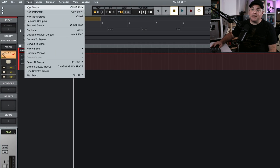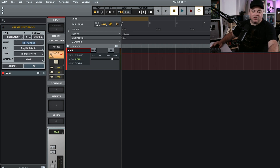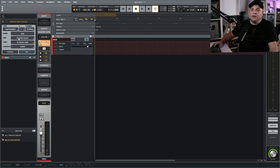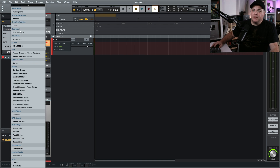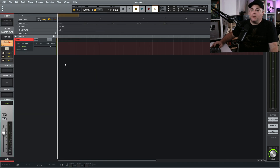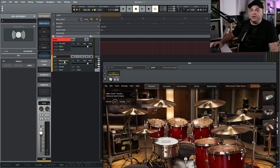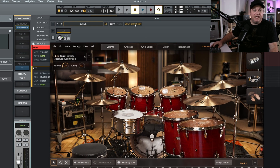Go to Track > New Track and add an instrument just like any other instrument. This is stereo — I'll name this one Easy D. Then go to Instrument, scroll down, and there's Easy Drummer 3. I'll add that — I don't need any tape emulation right now, so I'll leave it off and click OK. Now we've got Easy Drummer 3 here, and you can already see it's selected the multi-out mixer.